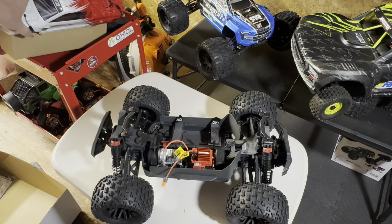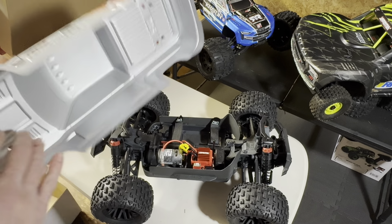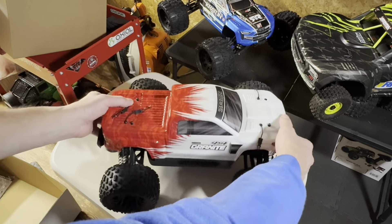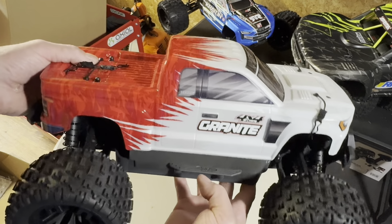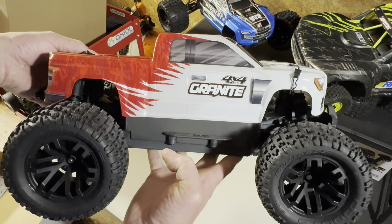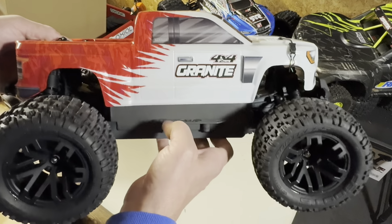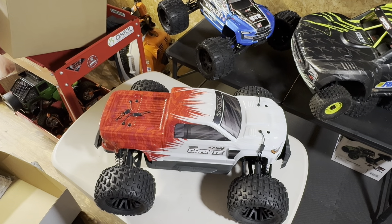Just letting everybody know what I picked up. We will get some speeds on this bad boy and see how fast it goes. Maybe we'll do the nickel metal hydride first, get a speed there, and then see if we get anything faster on the LiPo. Maybe we'll gain one or two miles an hour, or it could be just the same. Either way, we'll take it out and get a run on this bad boy.